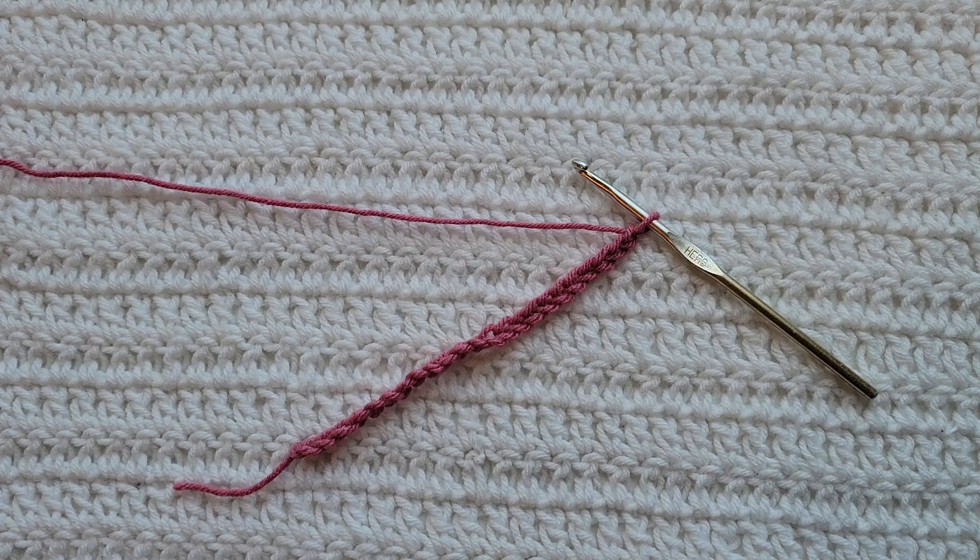Hey guys, welcome to my video! For today's tutorial I will be teaching you how to make the Tiny Cloud Stitch. To begin, all you're going to need is some yarn and a crochet hook. For this tutorial you will need to know how to make chains, the single crochet stitch, and the half double crochet stitch.